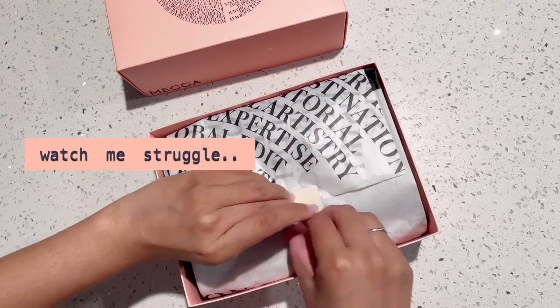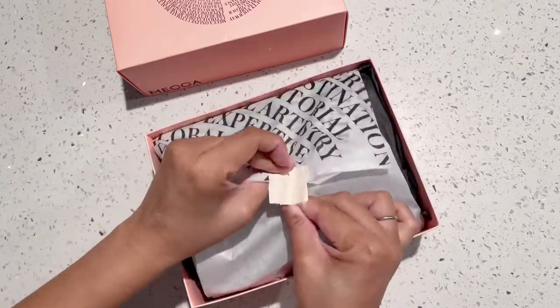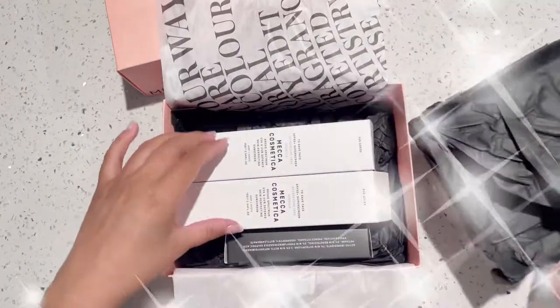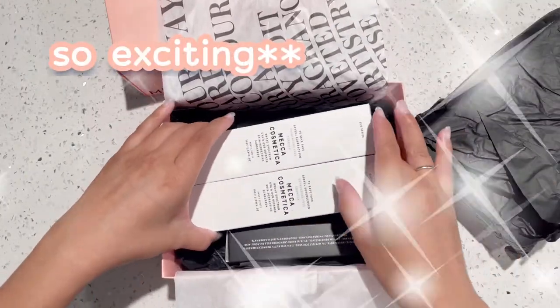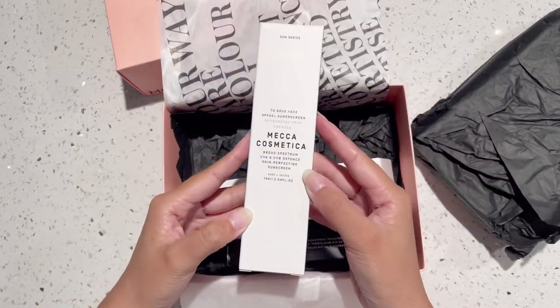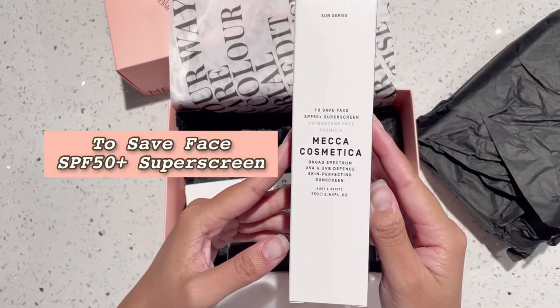But the package was actually shipped really well — none of the products were damaged. This is actually a box within a box; I threw the shipping box away. But I was so excited to try this out. I got their most highly rated sunscreen, which had an SPF of 50+.